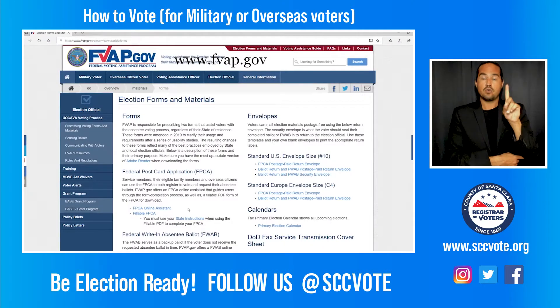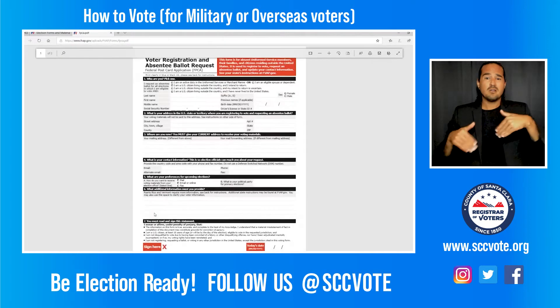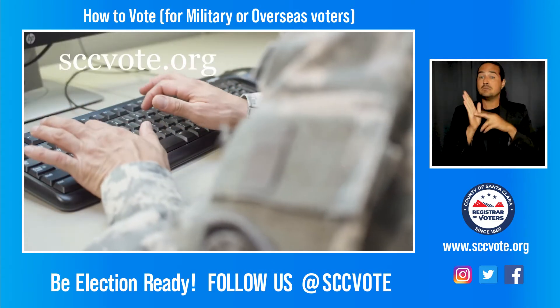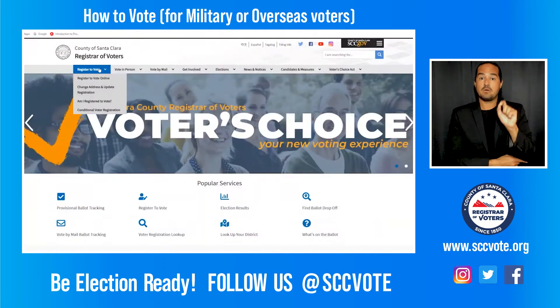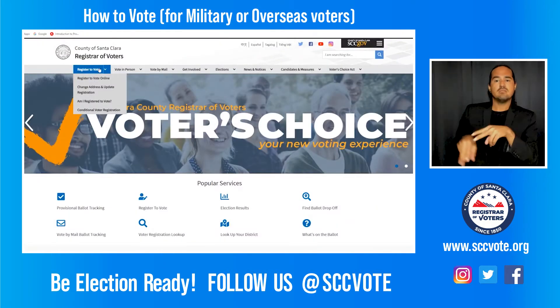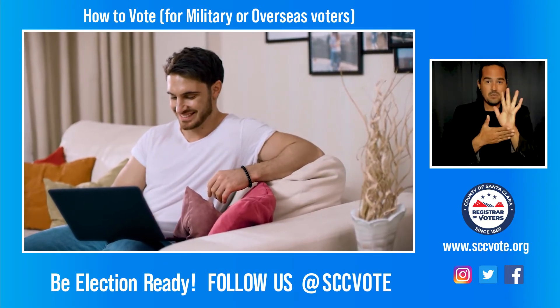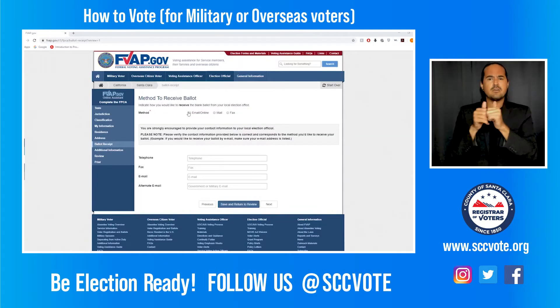If you are not registered to vote and are a military or overseas voter, you can register at sccvote.org. For more information, please refer to the how-to-register-to-vote video on sccvote.org. When you register to vote, you will have the option of how you want to receive your election materials and ballot.